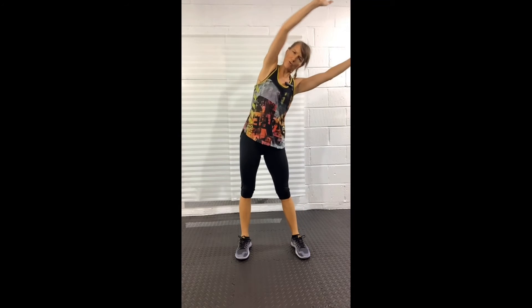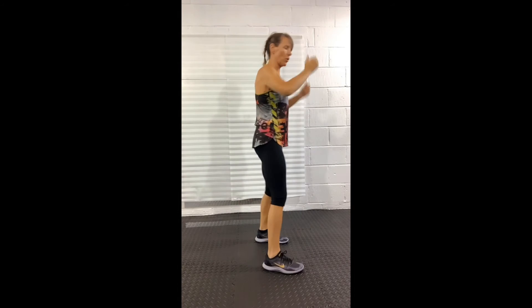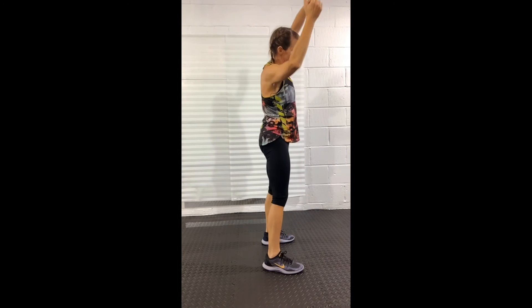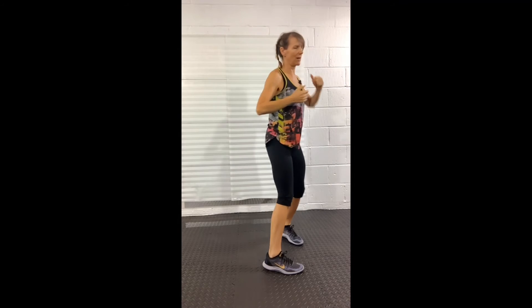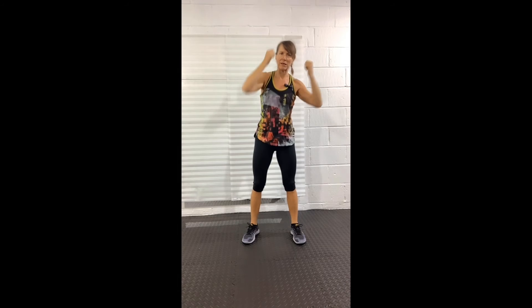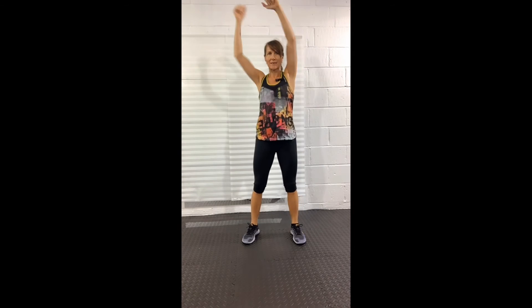Squat to side bend — drop down and reach right, drop down and reach left. Remember what I said about the squat: you want to sit your hips back and down, as though you're trying to find that chair behind you. If you watched my first absolute beginners class, we talked about squats a lot in that one.